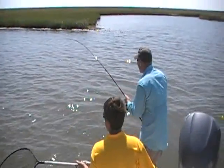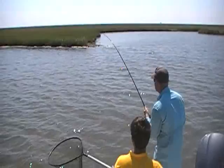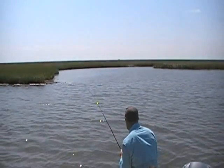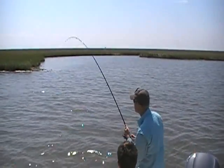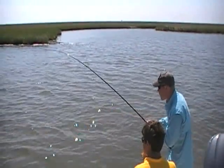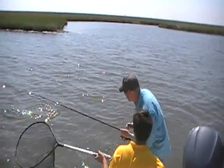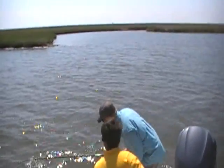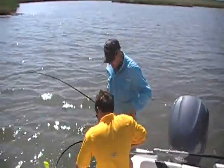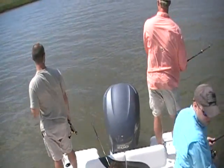You caught him where we'd already worked, you know? That's true sportsmanship there. It's like, boys, here's where he was. I'm going to be real surprised if it's a drum because he was moving so fast. That's a nice red — that's what it is. Good fish. Go for the head. Beautiful. Well done, guys. Somebody get the net.